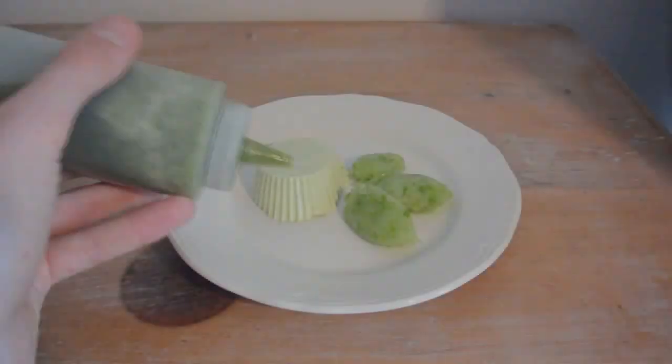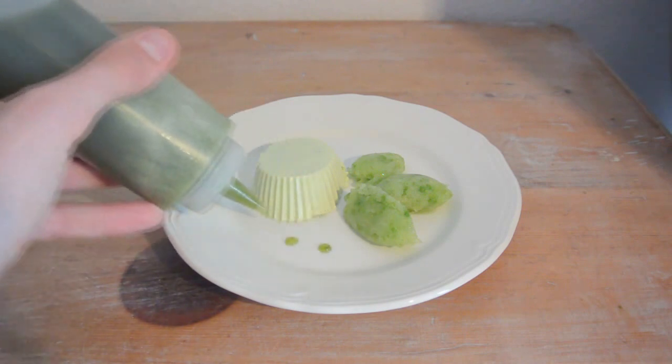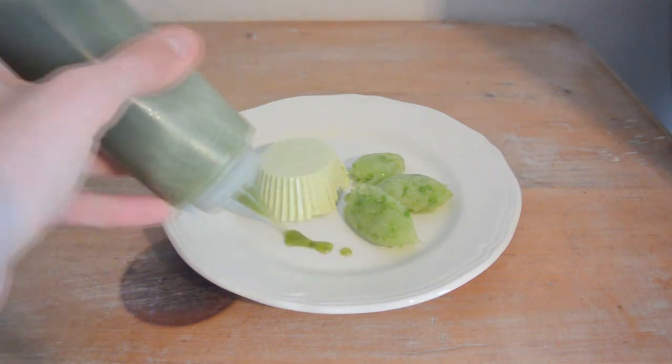Hi everybody, thanks for watching your weekly dose of anti-food waste from my crappy kitchen. Today we are going to celebrate spring. I've got three great recipes with spring onions. In Europe the summertime has become last weekend and therefore we are celebrating spring with three spring onion desserts.